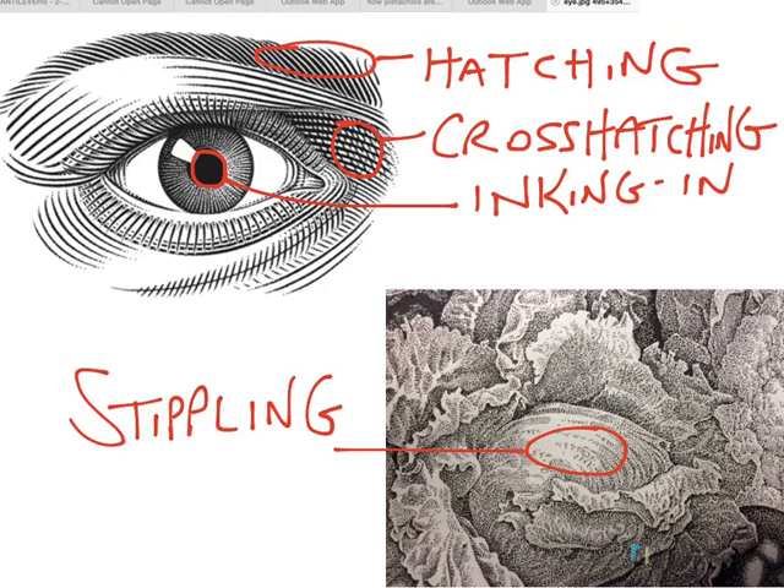Let's review. Hatching: a series of parallel lines placed near one another in order to create value. Cross-hatching: a series of parallel lines put across one another in order to create value. Inking in: a totally blackened in area in order to create a solid dark value. And stippling: a series of dots placed next to one another in order to create value. Go ahead and practice these and use them in your work. You'll find that they add great variety and great interest to your finished artwork.